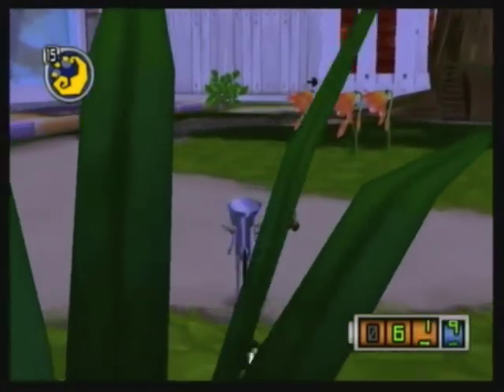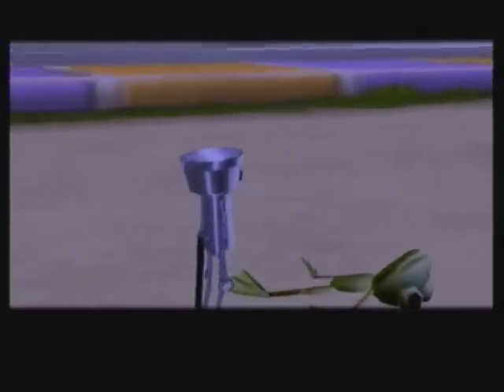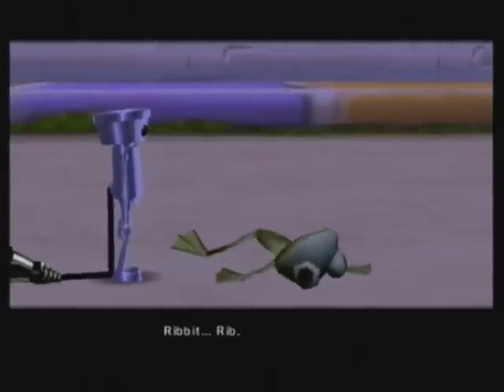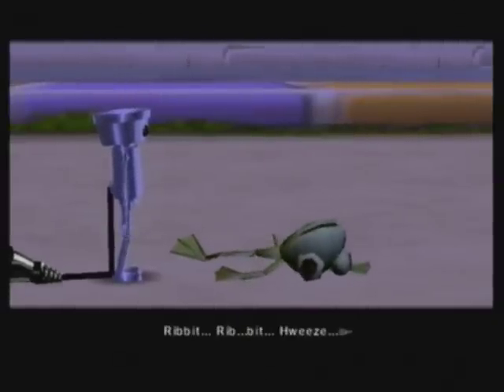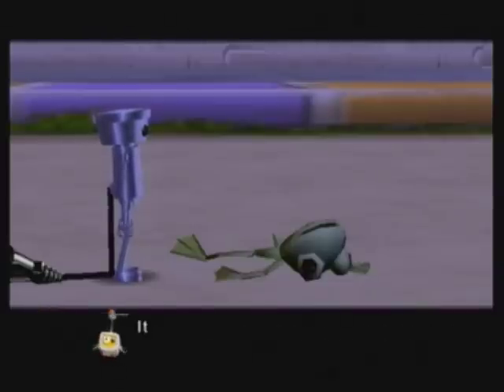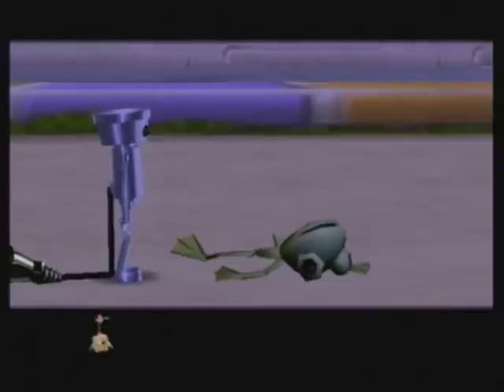And over here we find a dead frog. Well, it's not dead — she's all dehydrated and shriveled. It hasn't rained recently and it looks like she's really weak. This is so distressing — we have to get her some water.